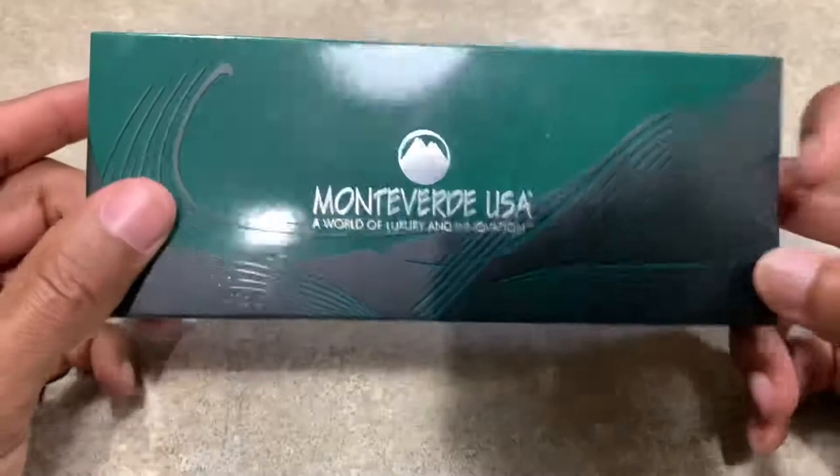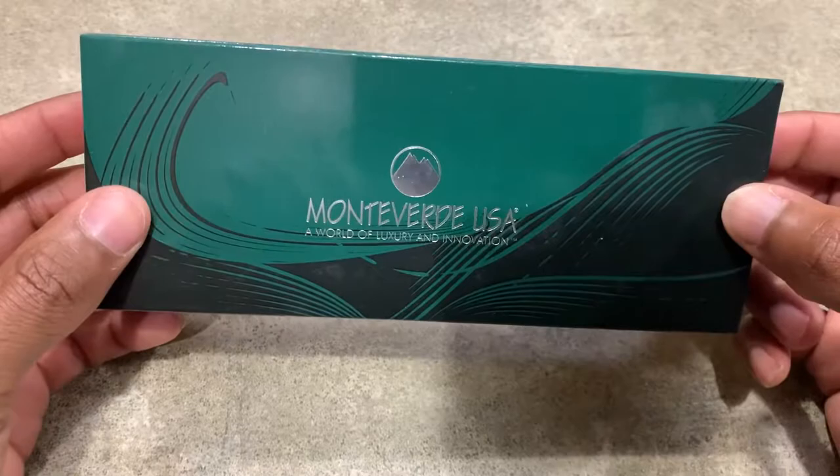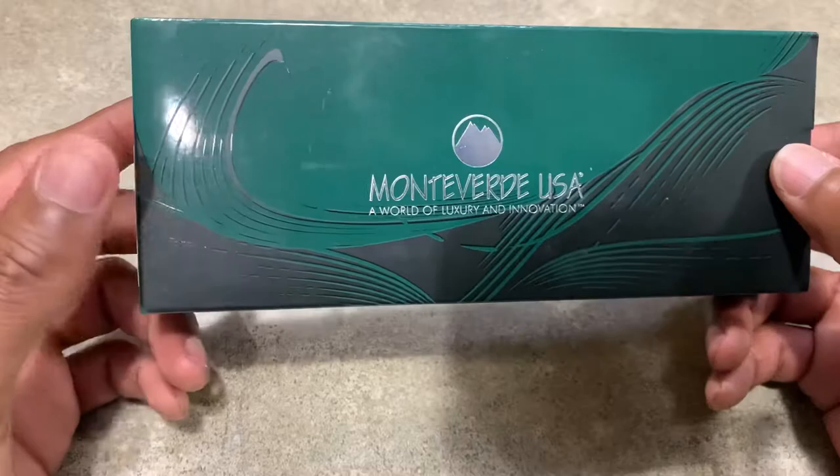Welcome back to my channel everybody. This is Tristan from Mad Bomber and today we have a Monteverde pen. I'm a big fan of Monteverde pens for some reason. I've been leaning towards these as of late. As you know in one of my prior videos I did the Monteverde limited edition one, and I'm really enjoying that pen.